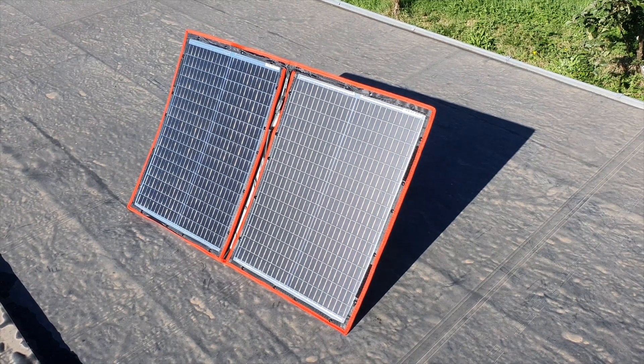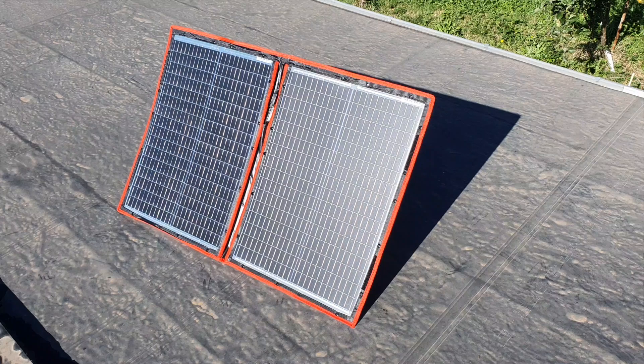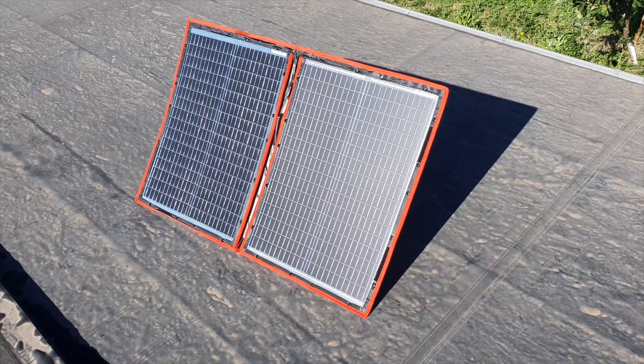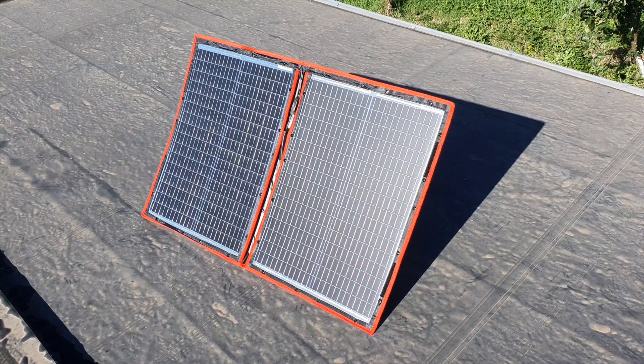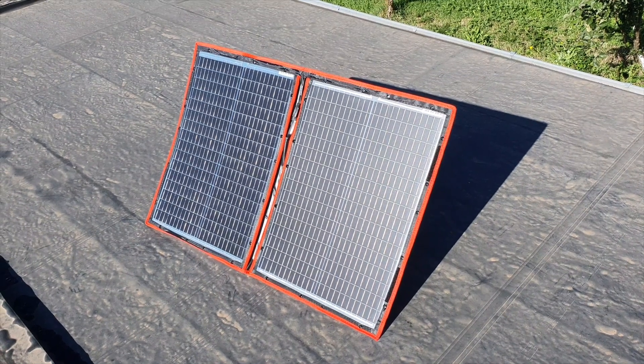Are you in the market for a flexible folding panel that's fairly portable, doesn't take up a lot of space when you're traveling, and doesn't cost a lot of money? This might be one of the panels you want to have a look at — or one of many, because there are many different types of these flexible folding panels.